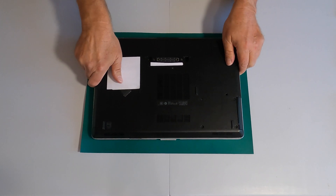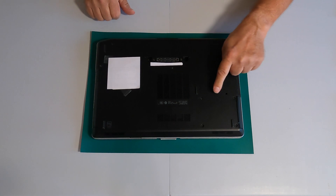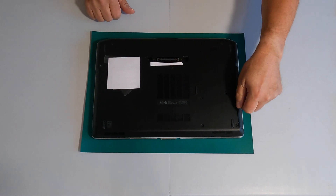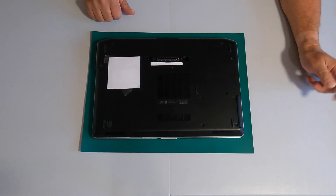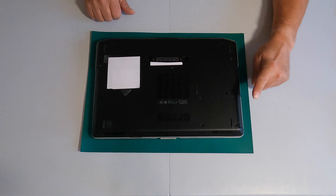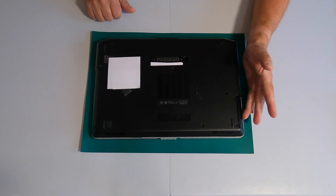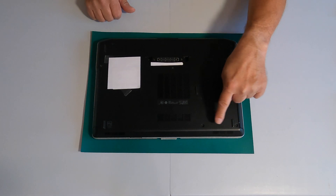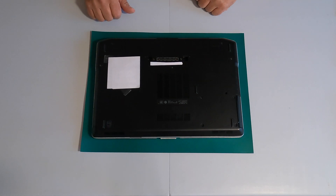We'll also need to remove four screws — one, two, three, four — then pull the hard disk drive out. We'll swap out the hard disk drive for a solid state drive, reattach the bracket, slide it in, then re-screw the four screws and we should be good to go.